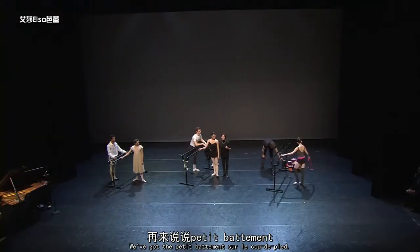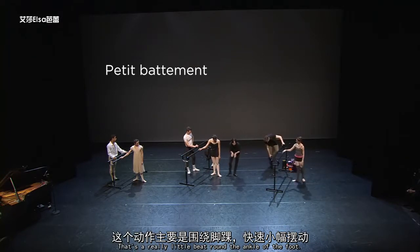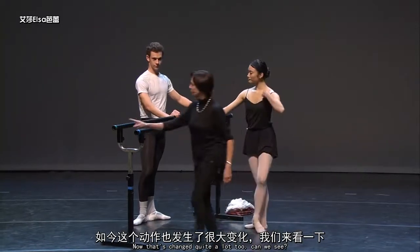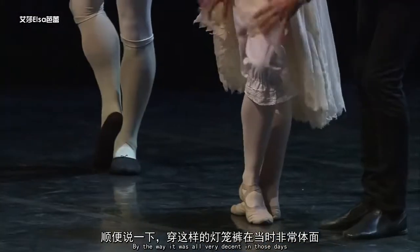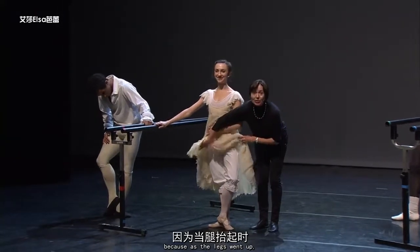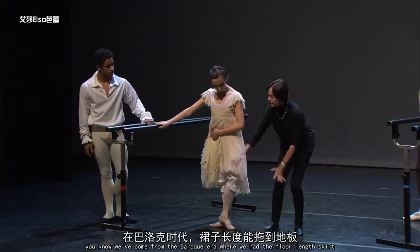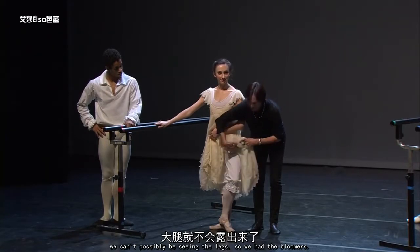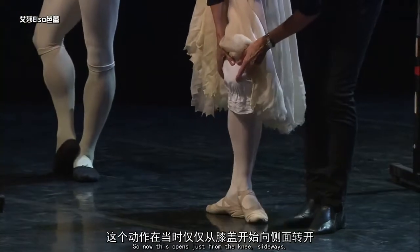We've got the petit battement sur le coup de pied — that's a really little beat round the ankle of the foot. Now that's changed quite a lot too. This is really low round the ankle. By the way, it was all very decent in those days because as the legs went up — we've come from the baroque era where we had the floor length skirt — suddenly we have this. Well, if the leg goes up we can't possibly be seeing the legs, so we had the bloomers. So now this opens just from the knee sideways.